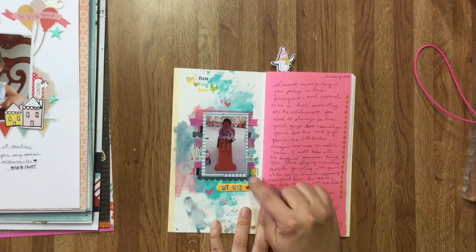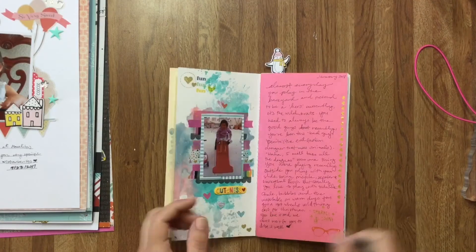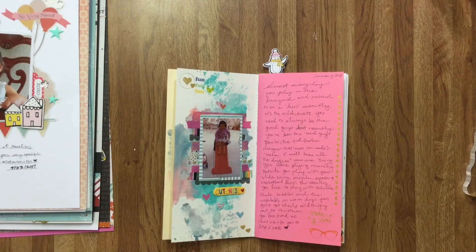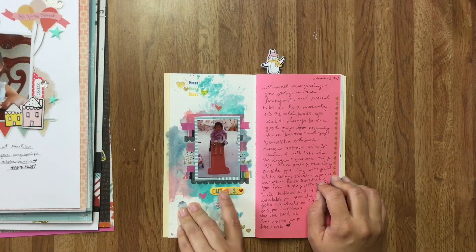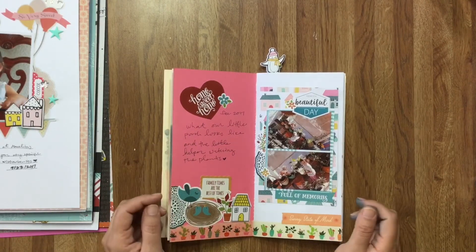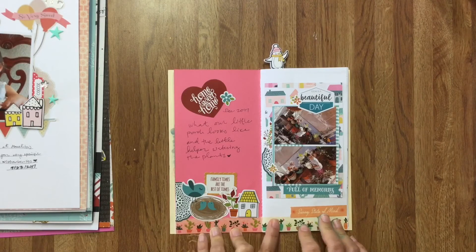These are just some strips of washi and rub-ons from Shimelle that I had. I took my sheet of rub-ons that were very old and just went through my notebook putting them in random places — that worked out. These little stickers are the ones I have in the back of my notebook — the little hearts are by Pretty Little Studio. Here are some rub-ons from Wild Child and a little rubber sentiment from Freckled Fawn. Here's the story: this is just a little view of our porch and my daughter helping to water the plants. I had already added washi here before I knew what I was going to document, so I just had fun putting embellishments everywhere.